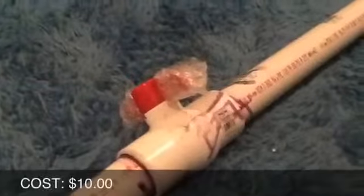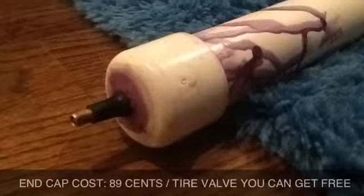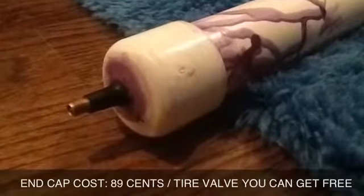Here, my friends, is the barrel. Here is the release valve. Here is the pressure chamber. Here is the end cap, and last but not least, the tire valve. What I did to connect these pieces was I put down some primer and I put down some PVC cement to make sure it had a nice seal.